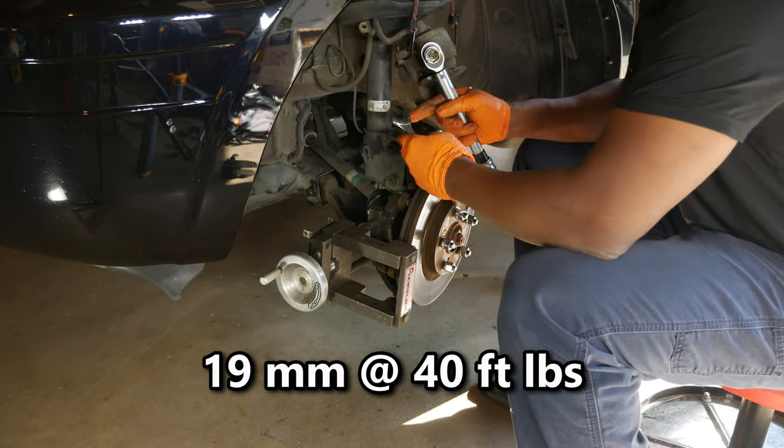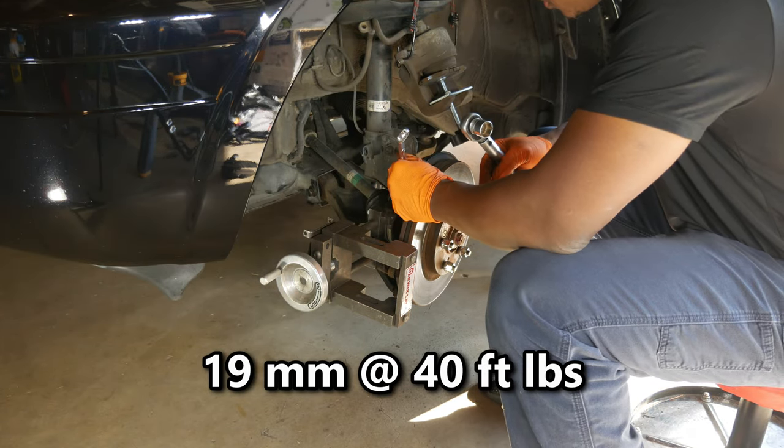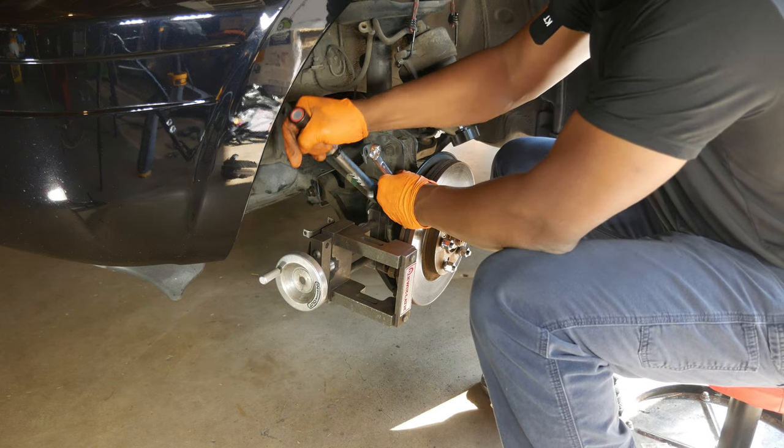The mounting nuts and bolts should then be tightened to 40 foot-pounds with a 19mm socket and a wrench. I later added a washer under the head of the lower mounting bolt to ensure the nut and the end of the bolt would not hit the rotor.